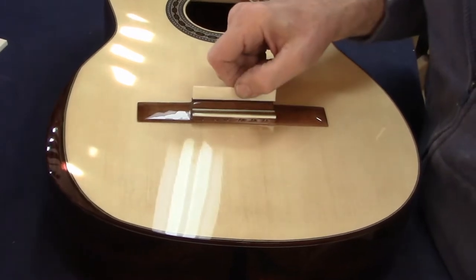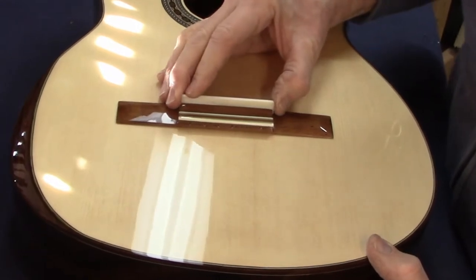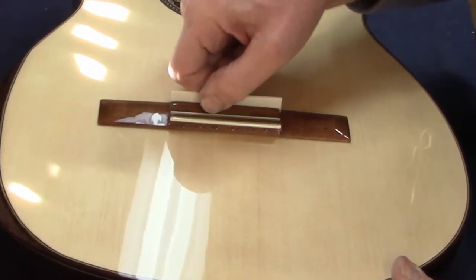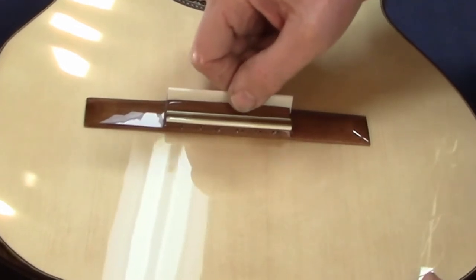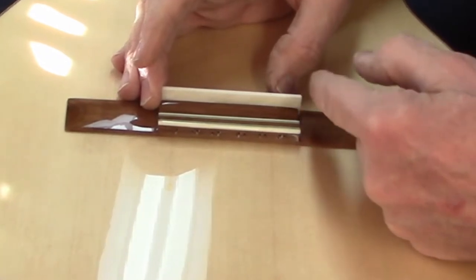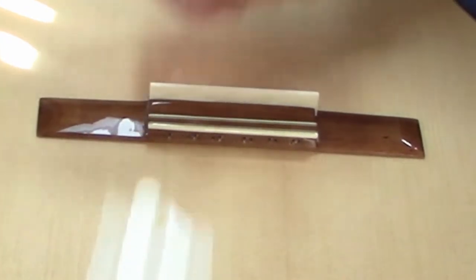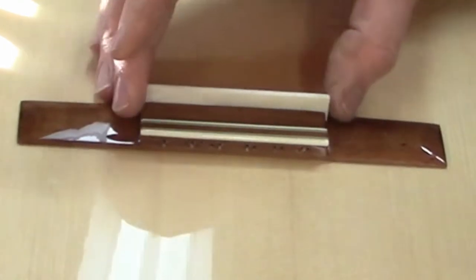I have the saddle blank fitting just how I want it — it's snug in the slot but not so tight that I have to lift it out with pliers or anything, and there's no back-to-front movement, so that's right where I want it to be. It's still a little long, so I'm going to saw that off to the right length and then trim the height. It's way too tall right now, so I'll get to that in a minute.